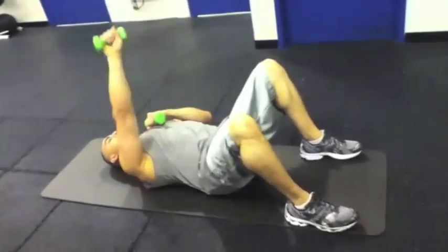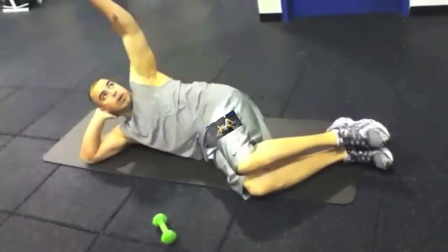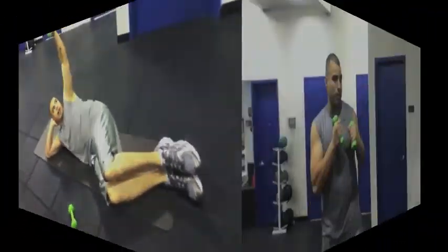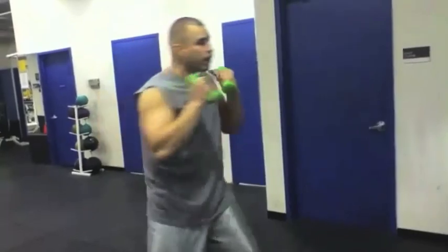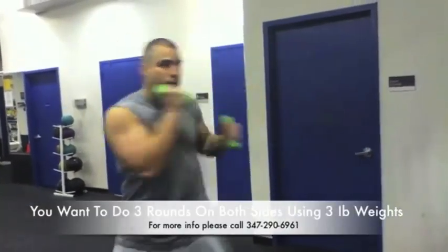1, 2, 3, 4, 5, 6, 7, 8, 9, 10, 11, 12, 13, 14, 15, 16, 17, 18, 19, 20, 21, 22. Body shot, focus.